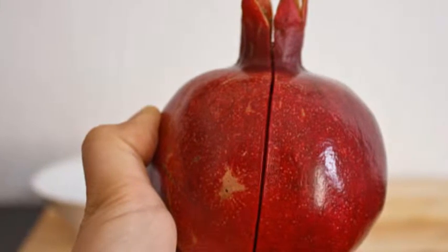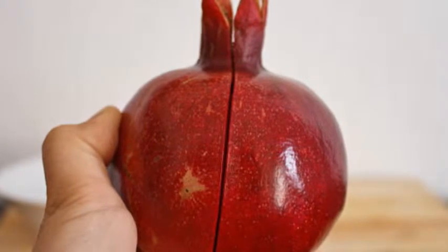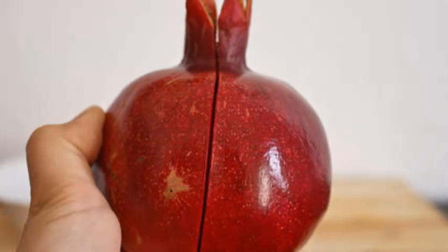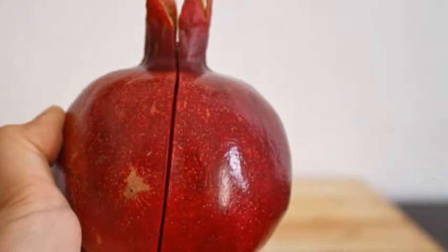Step 1. Carefully score the outer layer of a fresh pomegranate about one quarter inches in depth. Make a complete circle around the pomegranate from the crown using a sharp knife over a sink or large pot of water.